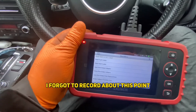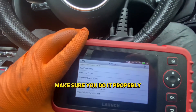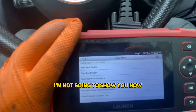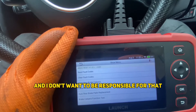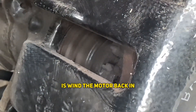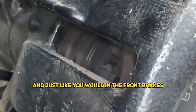I forgot to record it, but at this point you want to go to your diagnostic scanner or whatever tool you're going to use to wind back the brake pistons. Make sure you do it properly because you can damage them. I'm probably going to get a comment saying 'can you do it without a scan tool?' Yes, you can, but I'm not going to show you how because I don't think it's safe and I think it can damage the caliper. So if you look at the inspection part here, the piston is still out because what we've done is wind the motor back in and the piston stays out. What we have to do now is compress that piston, just like you would on front brakes.